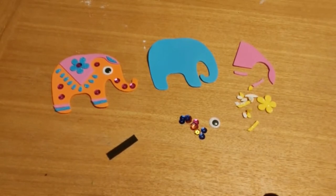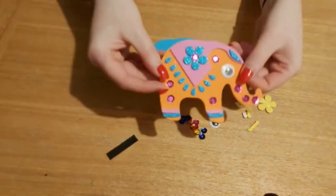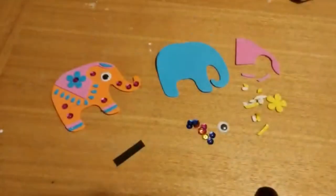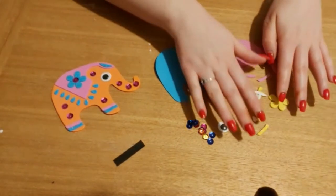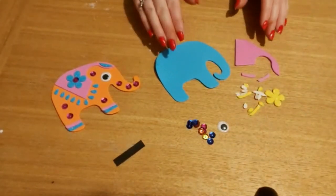Today we are going to be creating our very own Indian elephant magnets, just showing here like this. All the materials that you'll need will be in your box and they're just showing here, and you're going to use these to decorate your elephant.